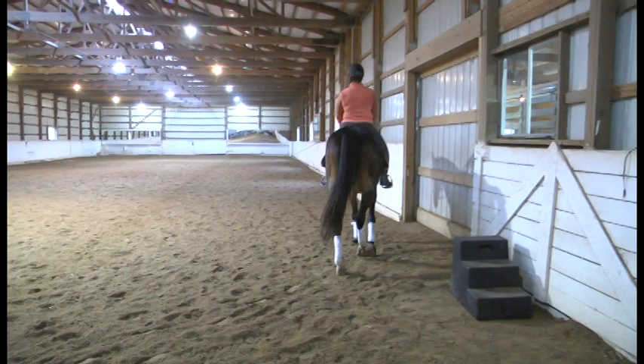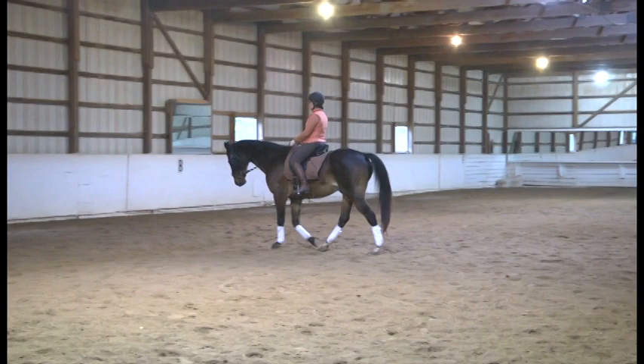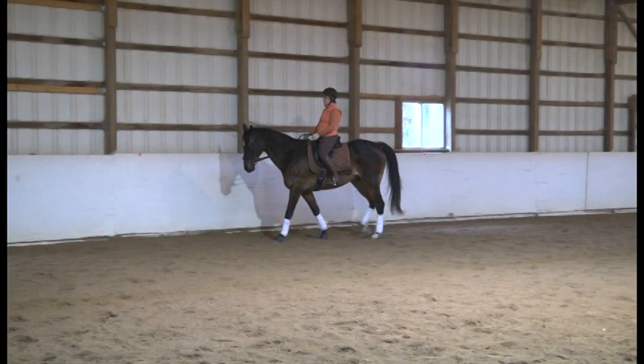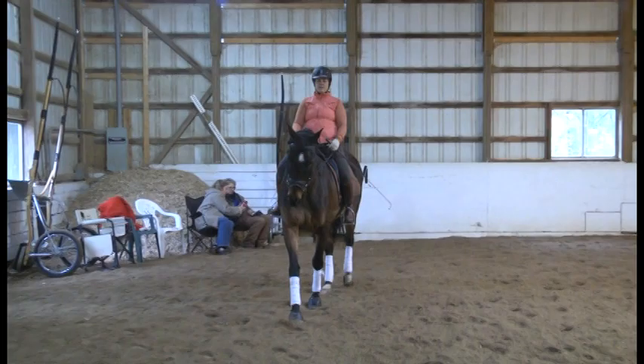Staying on this circle, hands nice and low in front of you, just a super quiet walk and really getting connected. Come with a little half halt and ride the half halt a little bit more forward — feel where the outside shoulder is.